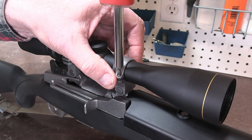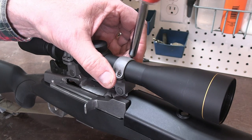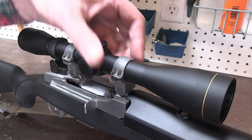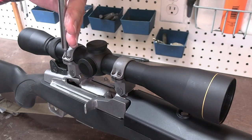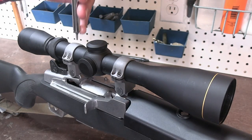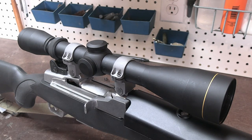Now if you feel as if it's tight, immediately loosen it. What I prefer to do is loosen one ring entirely, because you really only need to have one ring set with any kind of tension whatsoever. The slightest amount of tightness will not allow that scope to move, so we're just going to back it off. Now we're going to mount it to our shoulder and check out the eye relief.